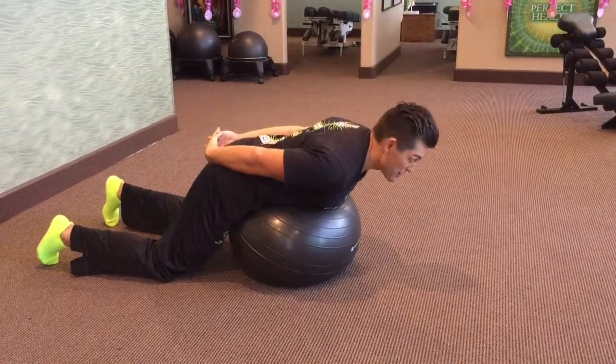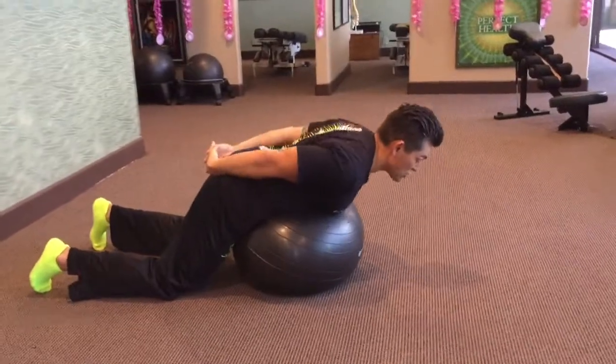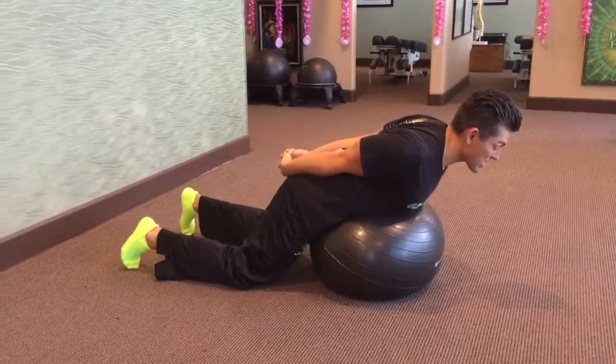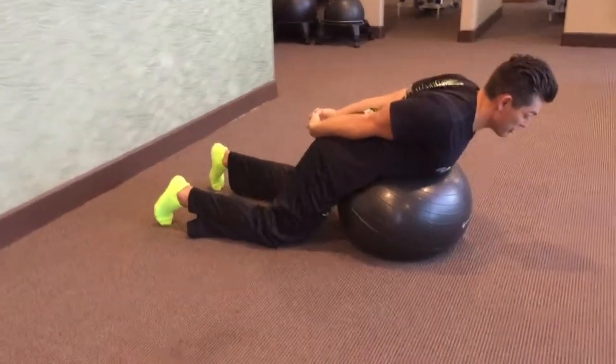This is the Nexercise. The first step is you want your torso arched like this. I start with my hands behind my back locked so my shoulder blades are back, and the movement for the neck muscles is...